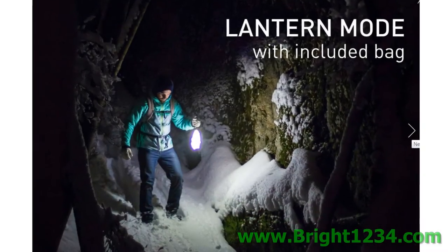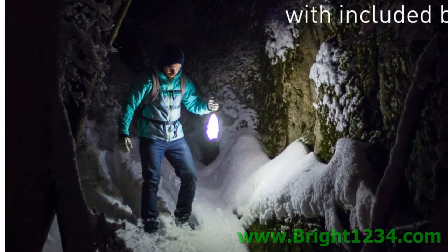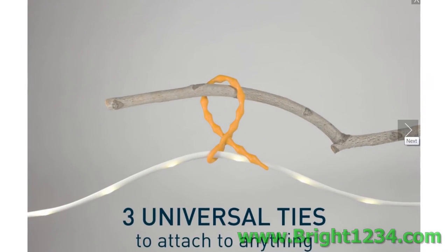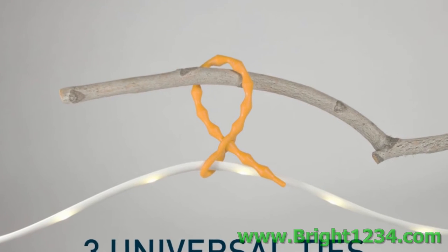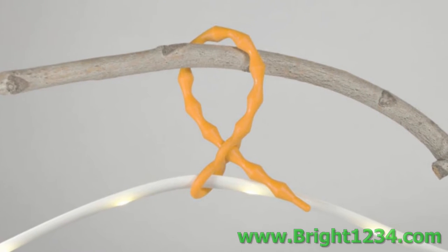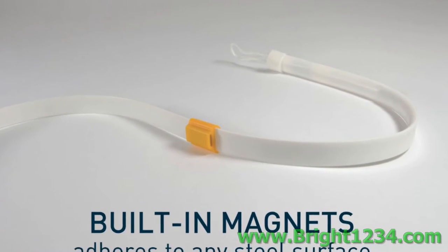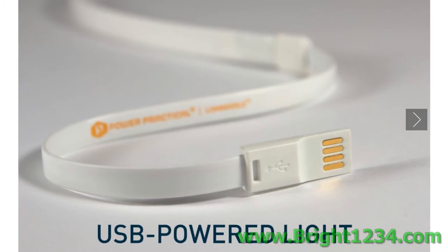This is what's called lantern mode — you simply take the Luminoodle and shove it back into its diffuse bag, turn it on with the battery in the bag, and carry it like a lantern. I said I was going to show you this in the video and I didn't: these are the universal ties — they're like infinitely reusable zip ties. They can hold up a Luminoodle on about anything in two seconds.